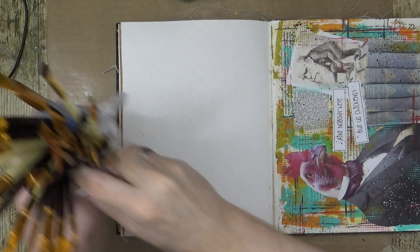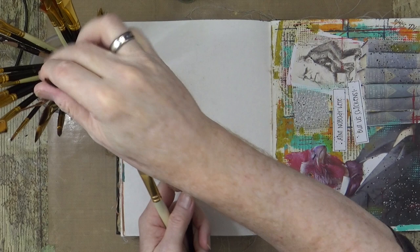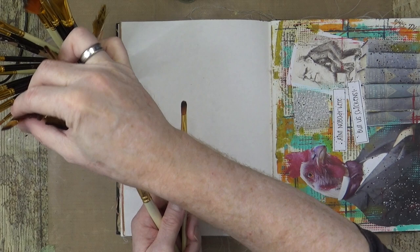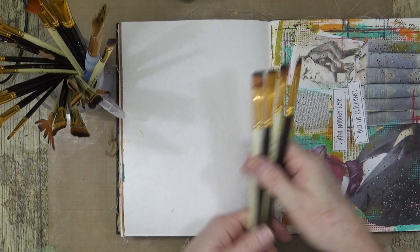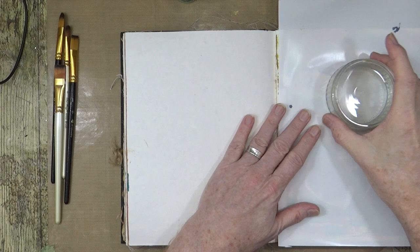I just need a smaller kind of flat brush because I'm not going to be painting huge shapes — I can get away with smaller brushes with a little bit more control. A couple of filberts and a couple of flatties should do nicely. I've got my water now and I've just put a little protective cover over the previous page because it's kind of distracting while I'm trying to work on this one.